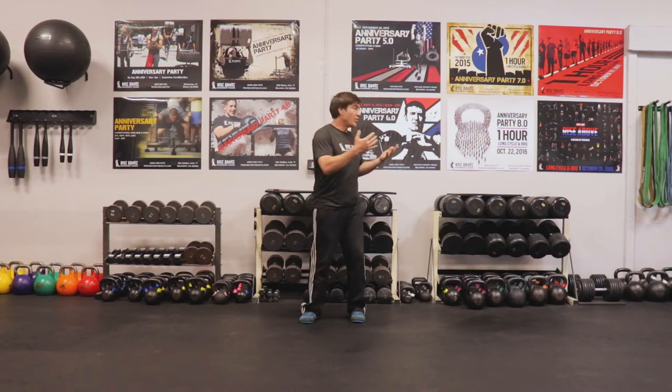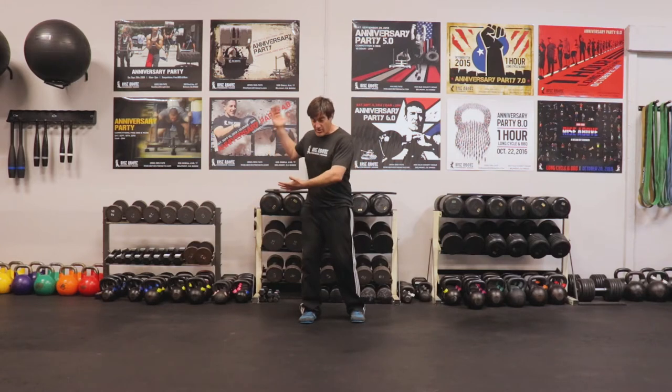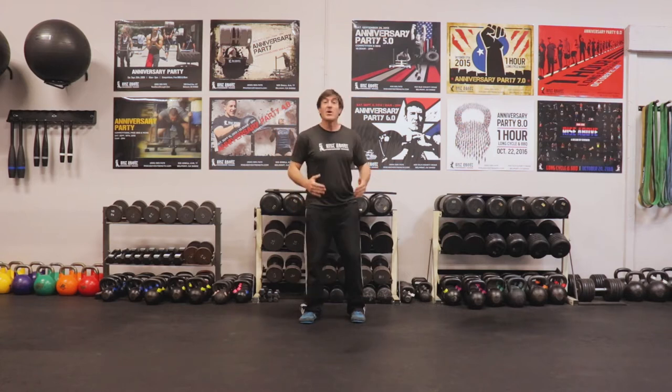Life involves a lot of rotation, such as general life — picking things up, moving things with your kids or boxes. Also sports involve a lot of rotation: golf, soccer, even running has transverse plane attributes. So we do want to train that transverse plane, and I'll show you how to do it different ways.